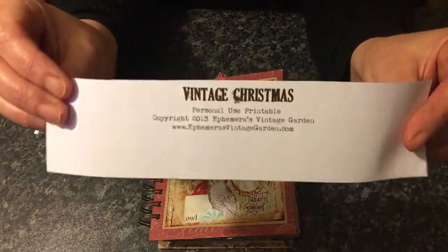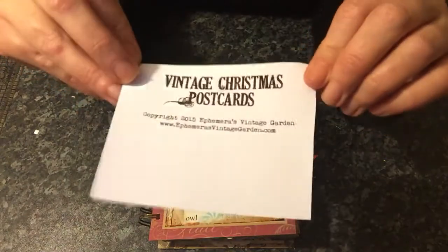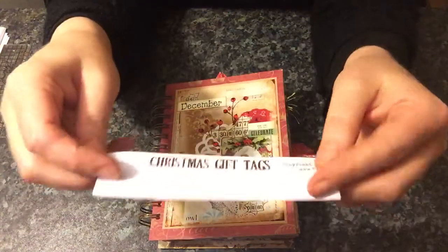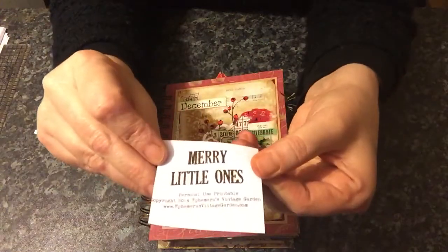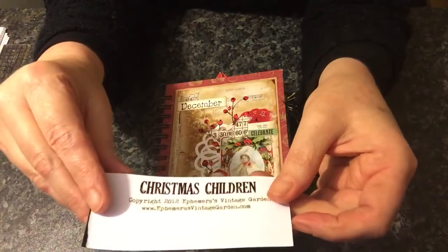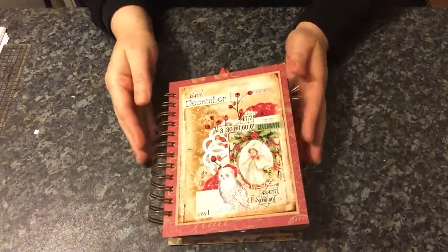I've used this one as well, which is called Vintage Christmas. There's none left of it, so I've just kept the bottom so that you know. Vintage Christmas postcards — there are some Christmas gift tags in there as well, some merry little ones, and some Christmas children. I haven't used everything in here, but that's just what I had left from previous projects.